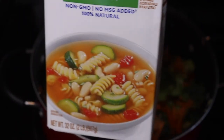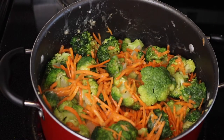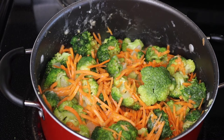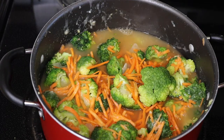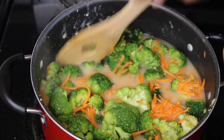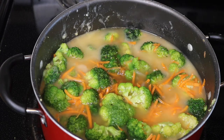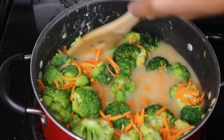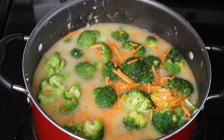So even though I said just two cups of vegetable broth, I'm going to go ahead and add the rest of this 32-ounce container of vegetable broth, because how is this going to cook down with no liquid? Once we've added the rest of our vegetable broth, we're going to bring this to a boil.